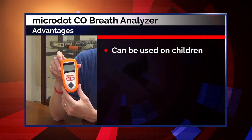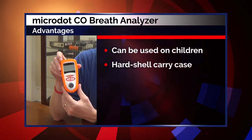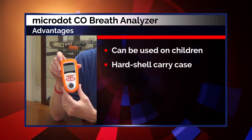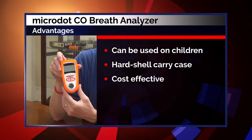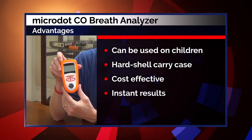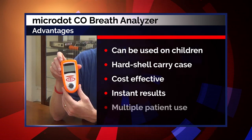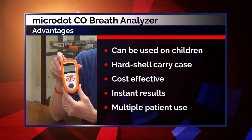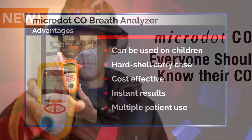A breath-activated device can be used on children. It has a hard shell carry case with mouthpieces for easy storage and transportation. It is cost effective. There is no corded finger clip to break or lose. Results are instantly displayed in both carboxyhemoglobin and parts per million for easy interpretation. It can be used on multiple patients with minimal effort — the cardboard mouthpiece must be disposed of between patients.